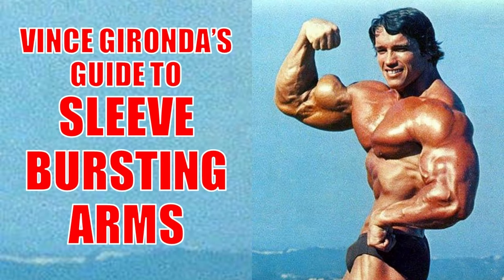Hi everybody, Golden Era Bookworm here. Today we are going to be looking at Vince Gironda's best exercises and tips for sleeve-bursting arms. We all want them. I remember the first time I saw the film Predator starring Arnold Schwarzenegger in 1987, and all I remember was how mesmerized I was about the size of Arnold's arms. They were gigantic, and as a young boy I dreamt of having huge arms too.